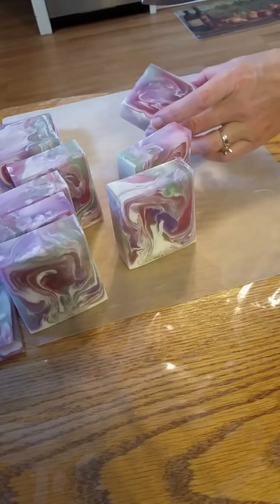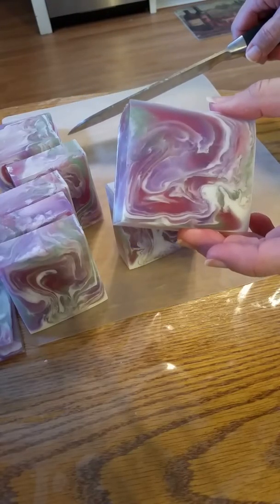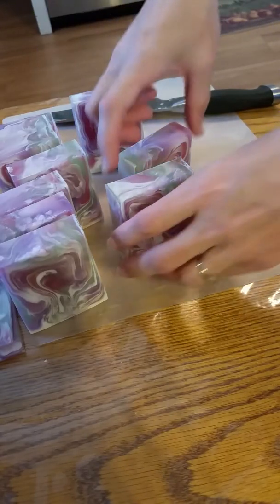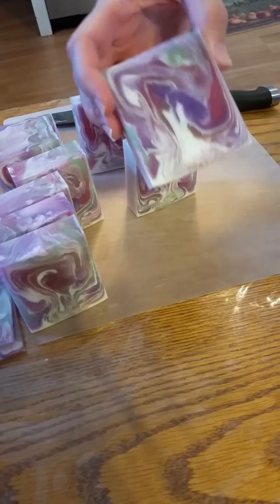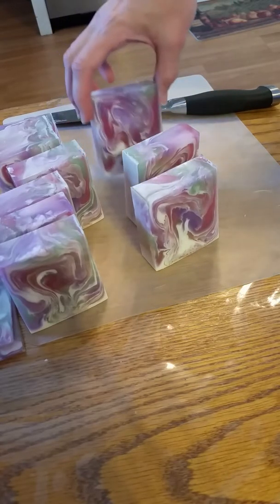I got one left that I'll either turn into a two ounce bar or some samples. These are ready to go now so I will package them up today and I already have them listed in the store.